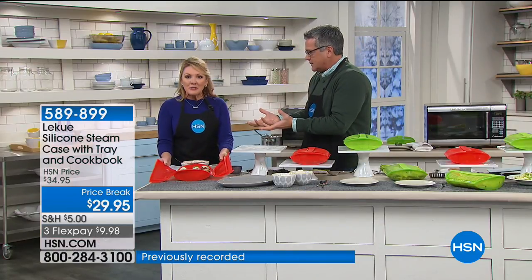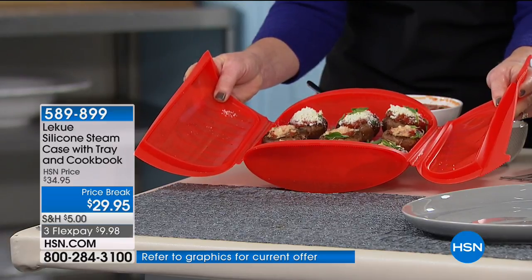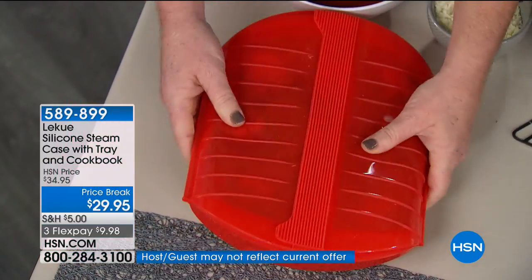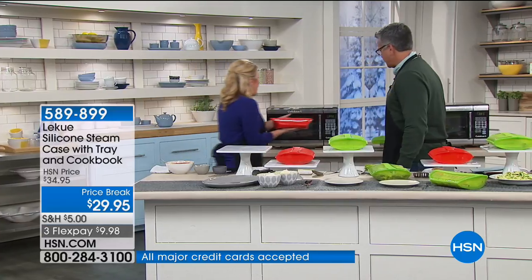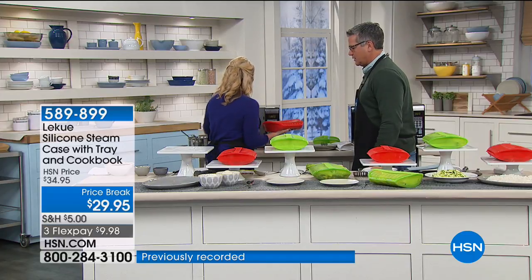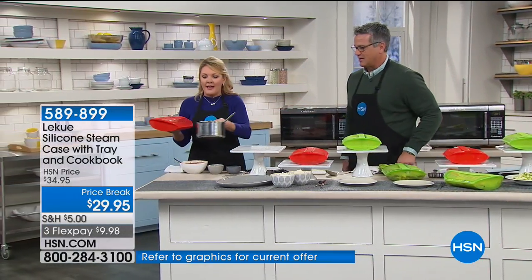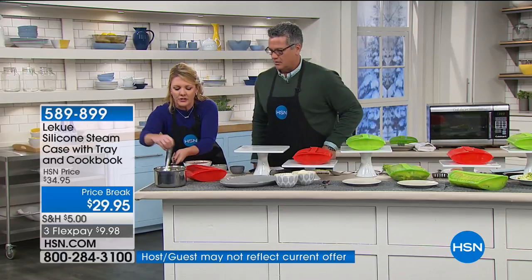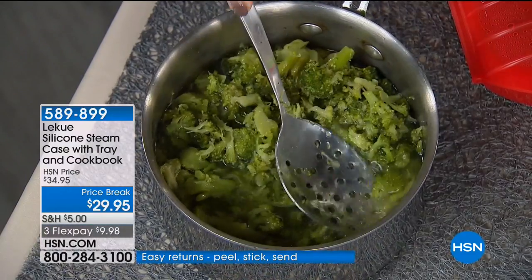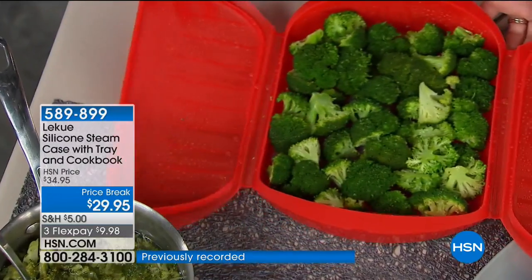This is a silicone-based product, so you can see the flexibility in my hands. This is a Lee Kuei steamer case and I've got mushroom pizzas ready to go. I'm going to be able to do quick, healthy, convenient meals in minutes. I close it up — you can see the flexibility of the silicone — and it goes right into the microwave. Now why do I want to cook with silicone? Because it is safe and it helps keep my food exactly the way I would want it. If I cook broccoli the traditional steaming way — mushy, kind of gray.